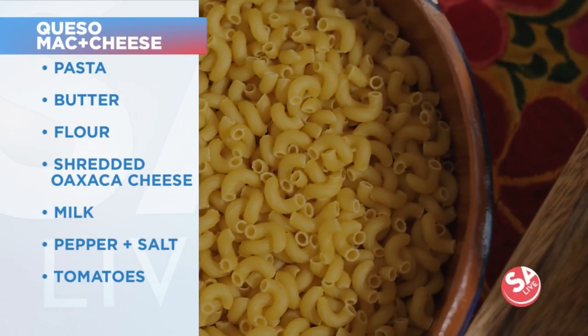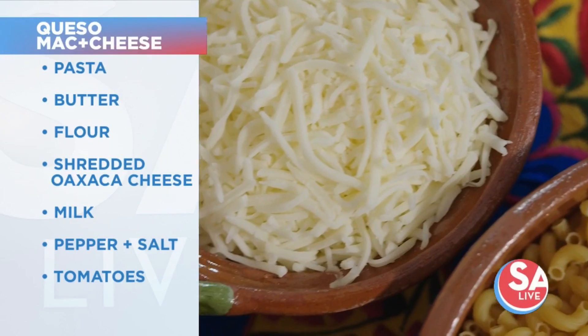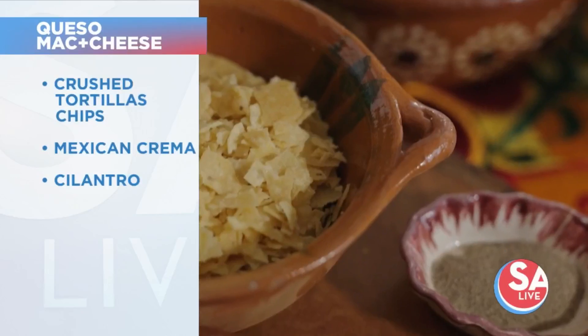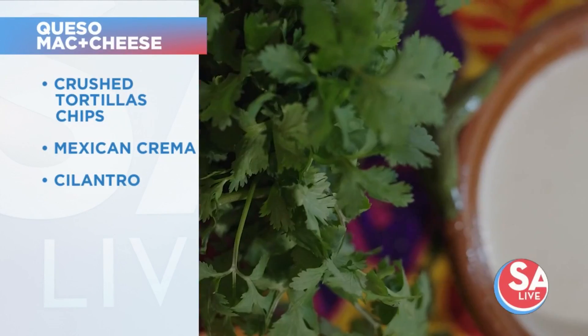For this recipe, you'll need pasta, butter, flour, shredded Oaxaca cheese, milk, pepper, salt, tomatoes with green chilies, crushed tortilla chips, Mexican crema, a little bit of butter, and some fresh cilantro.